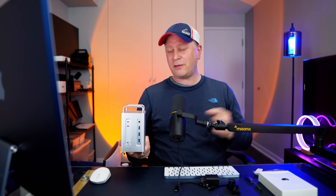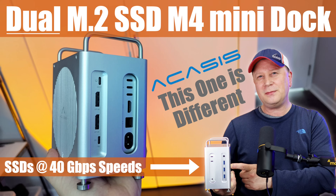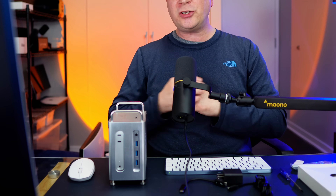Is this finally the best dock for your M4 Mac Mini? I get asked all the time — companies call me up and say they want me to review their brand new M4 Mac Mini hub or dock. A lot of times I turn them down because there's nothing new they bring to the table. This one is actually quite different.